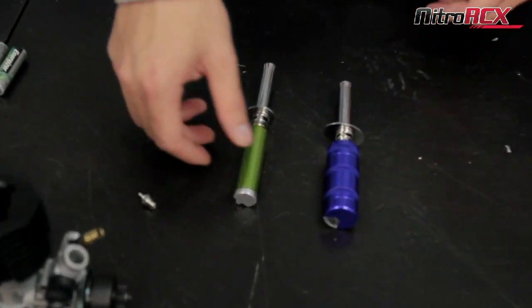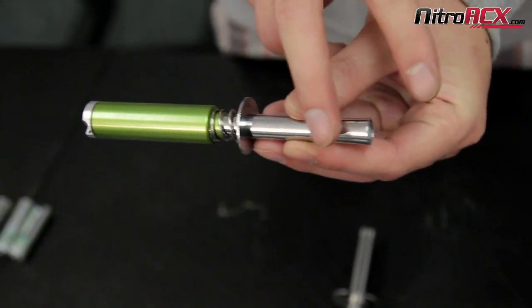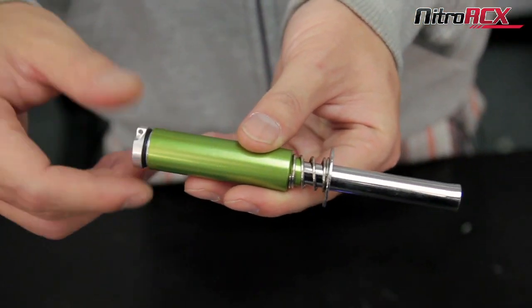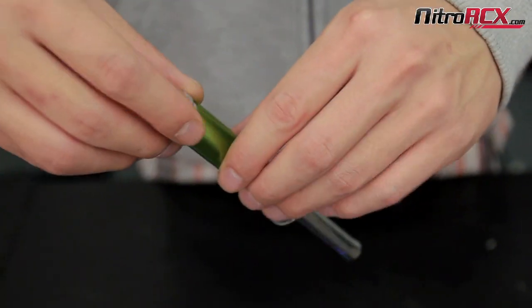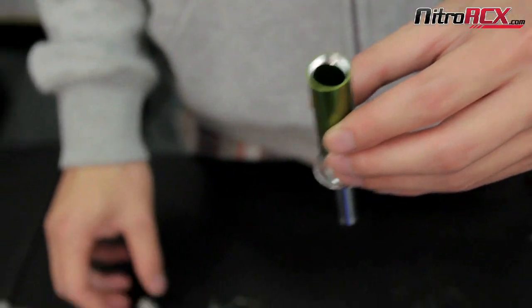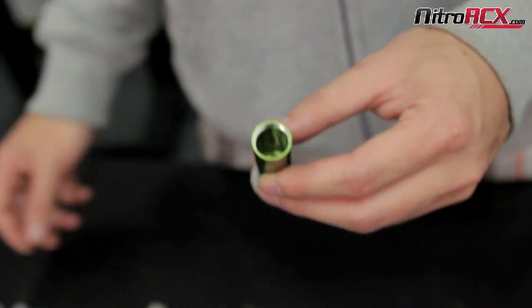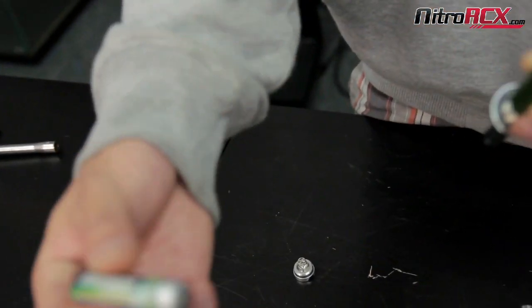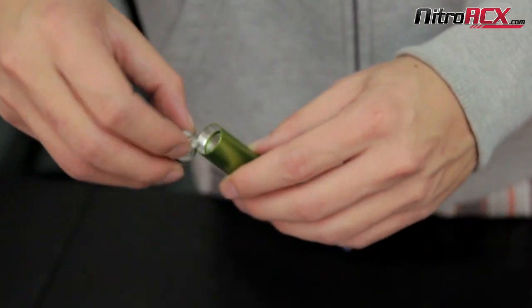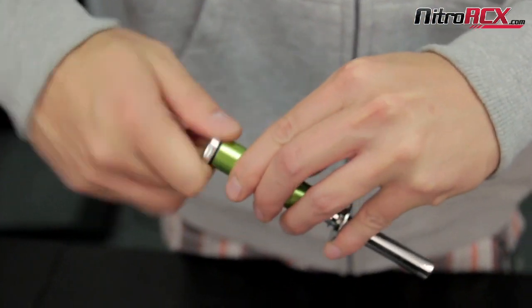The next one is the smaller version — same design throughout. This one does not come with a battery but it takes AA batteries. That's a really cool feature because we all know we hate charging stuff. It takes forever to charge, and if you don't want to wait, you can just drop in AA batteries — you can even use rechargeable AA's. Drop them in and use them at the field. It's a quick swap and you don't have to charge it.